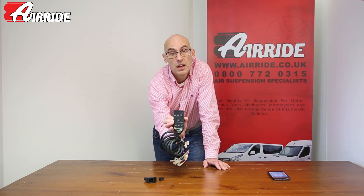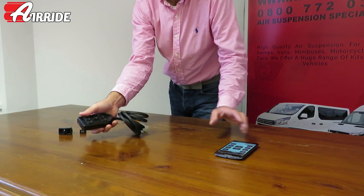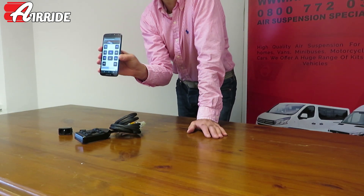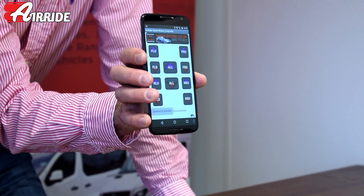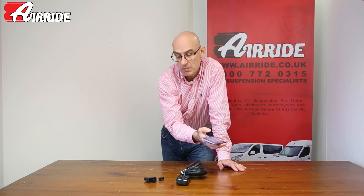We also do a number of multi-function wired controllers — same sort of principle, but they have lots of different functions on them. Or if you want to go for the more sophisticated ones, we have an app and a Bluetooth controller where you can control any of the corners of the vehicle, or you can make the vehicle go up and down. If you want more information about any of these products, please check out the website at airride.co.uk.